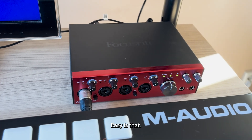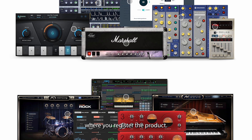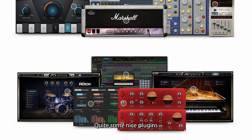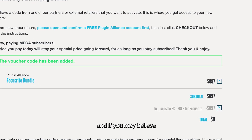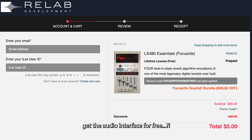Then turn up the volume knob and sound should come out of the speakers. Easy as that! Quick tip: make sure to claim the free plugins through the Focusrite website where you register the product. Quite some nice plugins, and if you may believe the prices on the websites, you kinda get the audio interface for free.